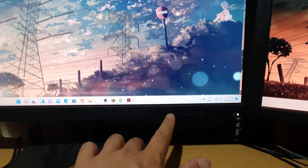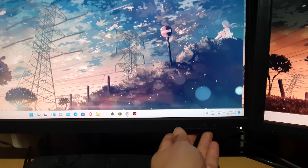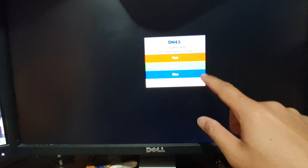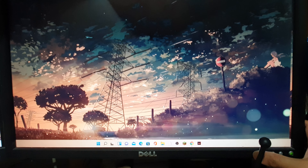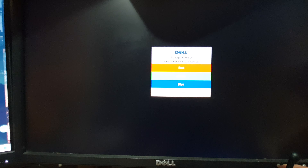On your monitor there is an input or source button — press it to make sure it's set to the right source. Monitors can receive multiple inputs, and some monitors won't automatically detect when you switch between HDMI or VGA. On this Dell monitor, pressing the input button cycles through the options — for example, from analog input to digital input — so make sure you choose the correct input.